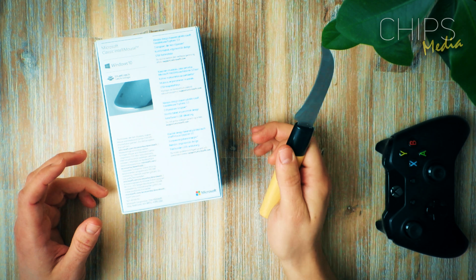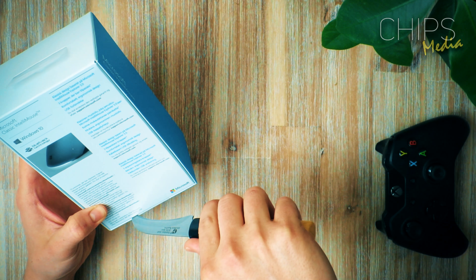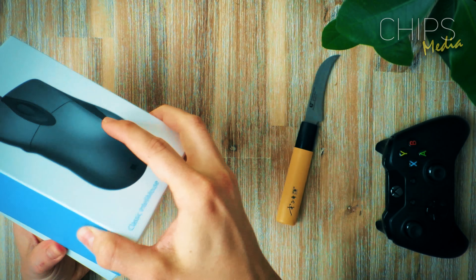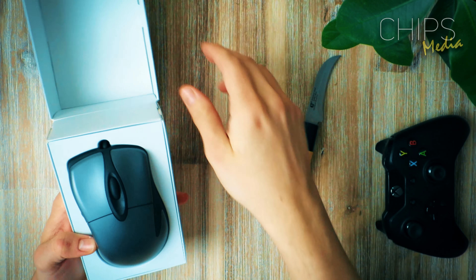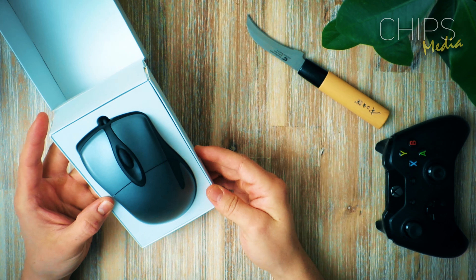You know what, I got my unboxing knife sitting right next to me. Let's just pop the sealing — nice and easy, there we go. Wow, look at that!